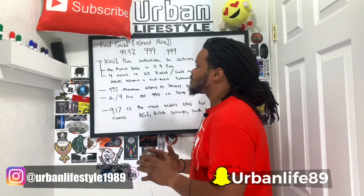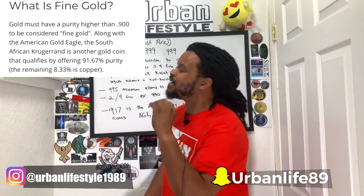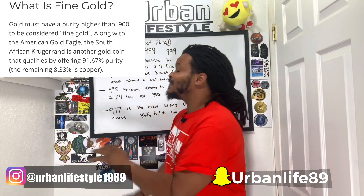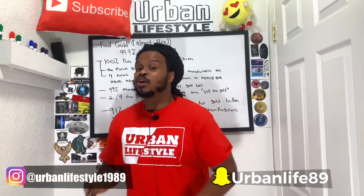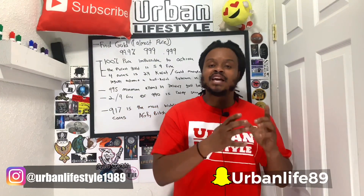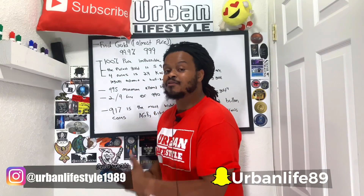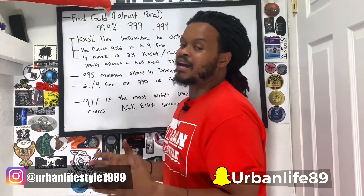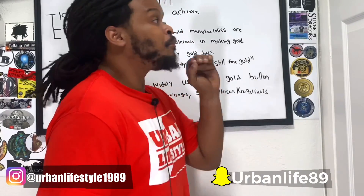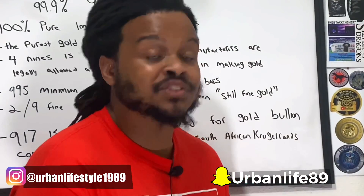The first thing we want to know is fine gold. What is fine gold? Fine gold is almost pure — not quite pure, but almost pure. That's the definition. More commonly, like its silver counterparts, silver has 3-9's fine and gold has 3-9's fine as well. We can see it as 99.9% fine, or another way to put it is 999 fine, or .999 fine gold, or 3-9's fine gold.